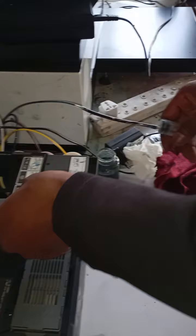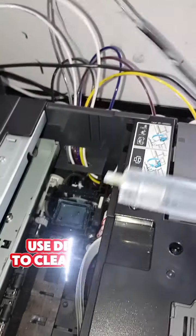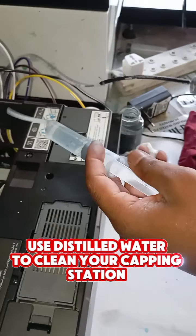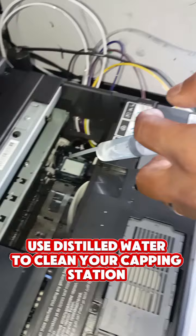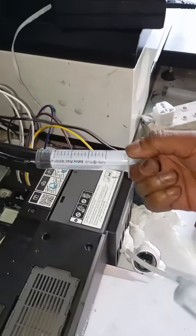I put some water in, and then I suck this side. I am putting water here like that. Remember, this is distilled water. And then I'm sucking this side.